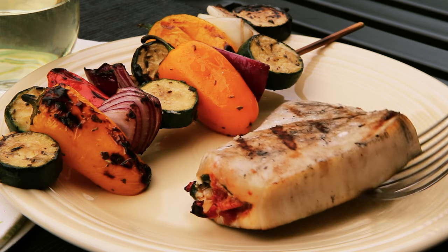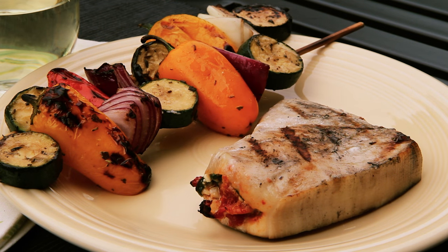All Recipes member Sarani comments: 'I'm new to the world of fish and this Mediterranean stuffed swordfish was an amazingly easy and delicious meal.'